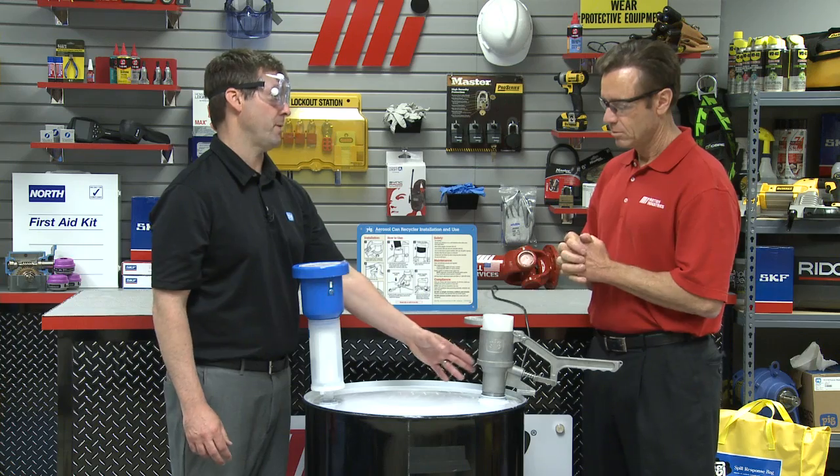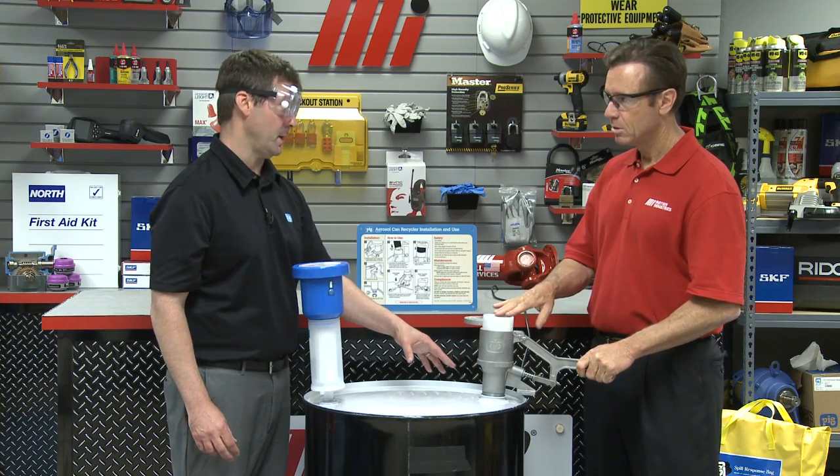Filter is installed, grounding wire is attached. We've got our puncture unit. We already went ahead and threaded the puncture unit into the two-inch bung. You'll know when it's tight when the handle's facing out, as it is, and the footer is tight against the outer rim. We're good to go.